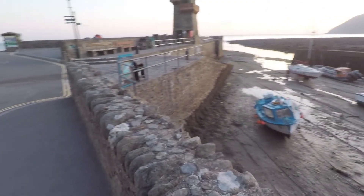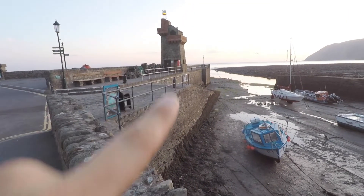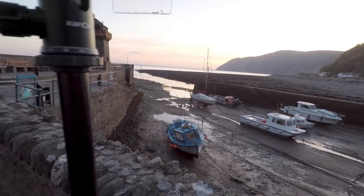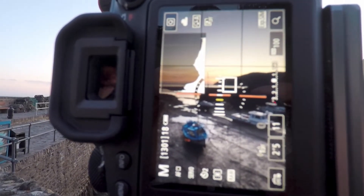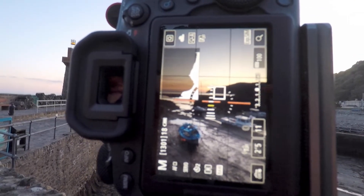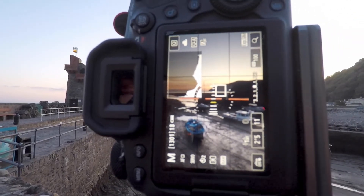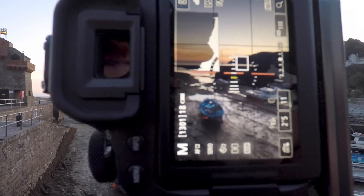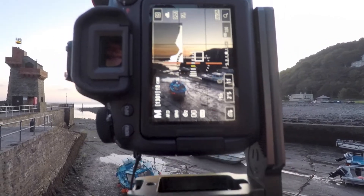I've just changed the composition to get this wall out of the way. I wanted to keep that tower in there, but I don't really think I can get it in the shot without the wall being in the way. Going for portrait orientation, two and a half seconds, F11, ISO 100 with a two-second timer. I'm pretty happy with it — the framing looks pretty perfect and I'm just going to take a couple of shots so I don't miss it.